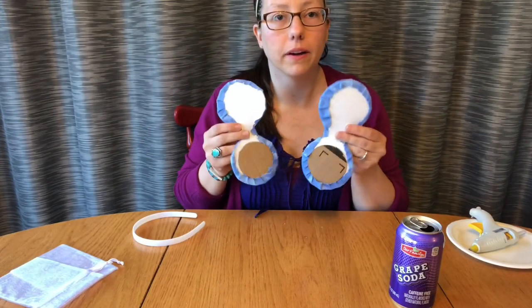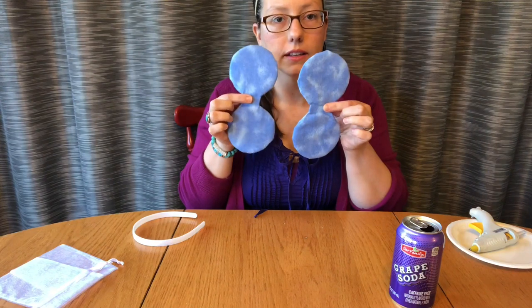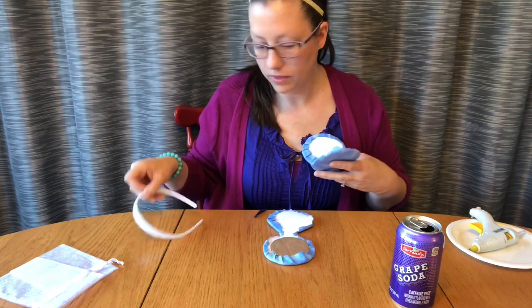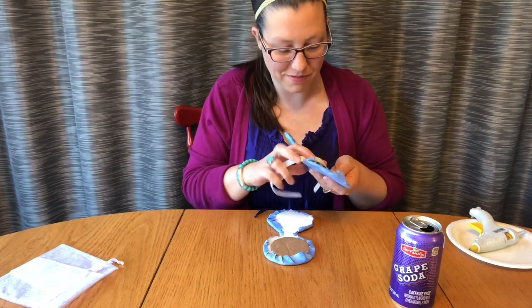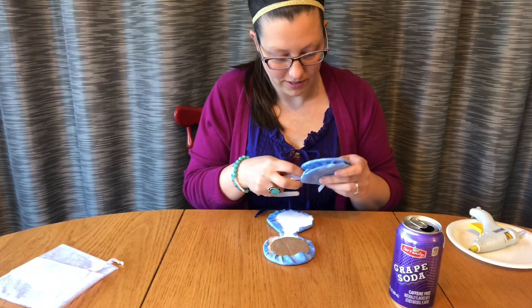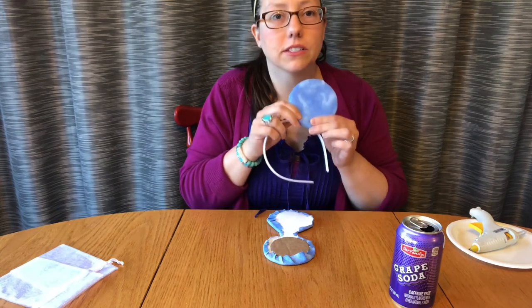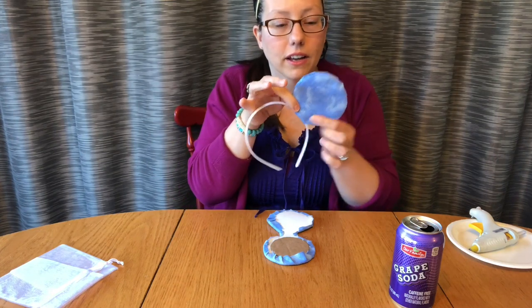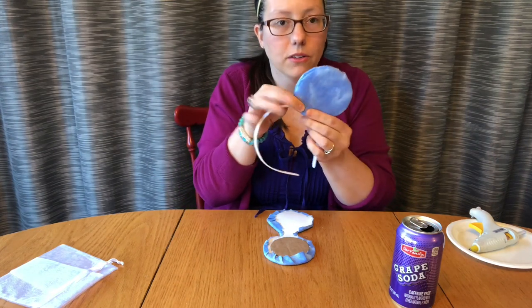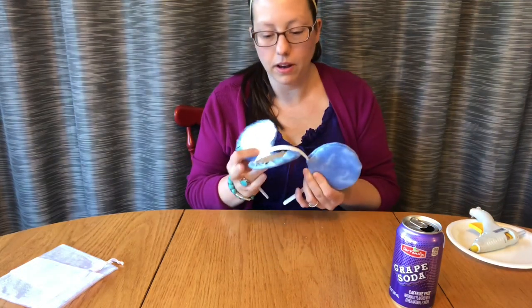I've glued the fabric all the way around the ears, and we have these little flaps — you're gonna glue those two little flaps together just like this. And look — you've already got a mini ear going! Isn't that cute? I love it. So wrap it around and glue them together.